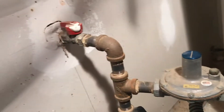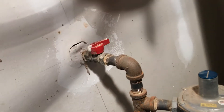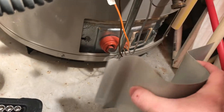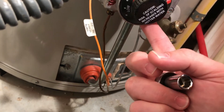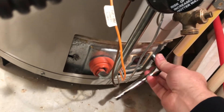First thing you want to do is go ahead and shut the gas off so you don't have any accidents. I'm going to take this little outer plate off — it just squeezes together — and take off these bolts. You can disconnect your fittings up here or just take these off. I'm going to take these off because I've got this tool in my hand.